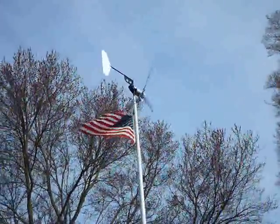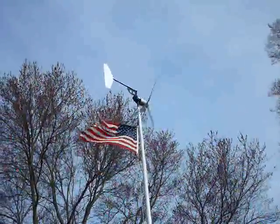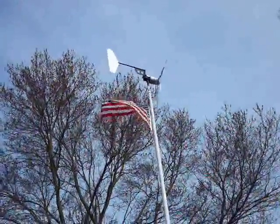We're in good old Saybrook, Connecticut and this is a short video of my wind turbine project. Had a lot of fun building it. Basically what I've got is my turbine mounted on a flagpole about 26 foot high.